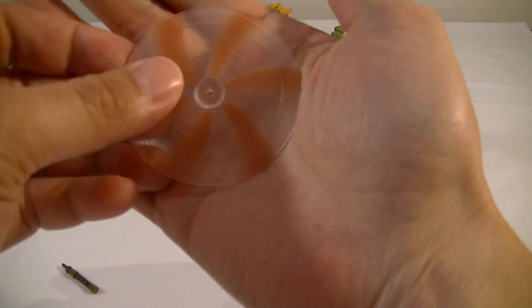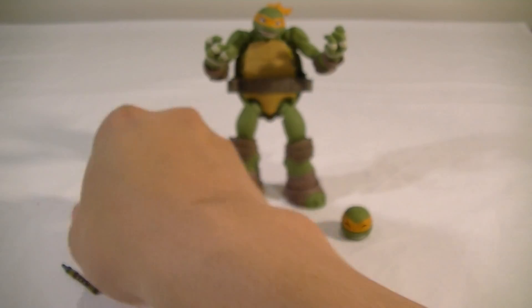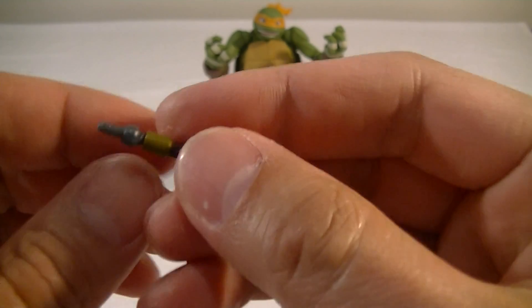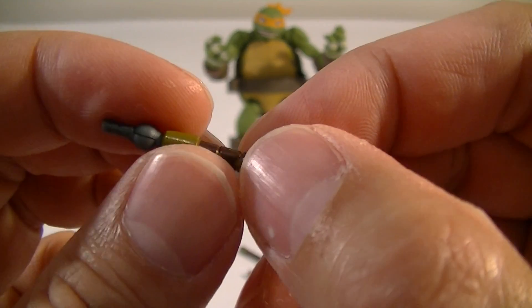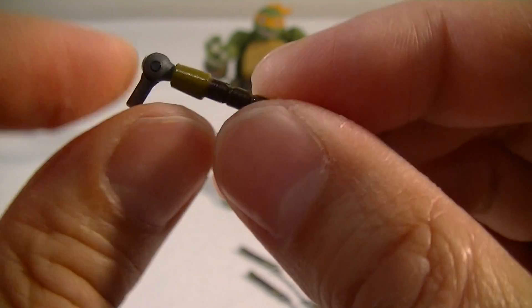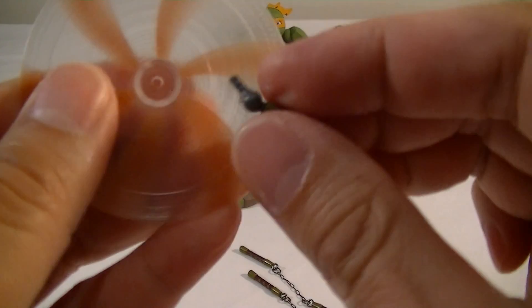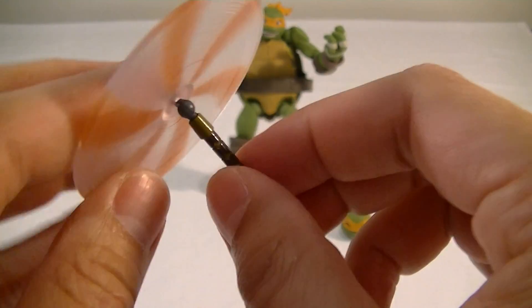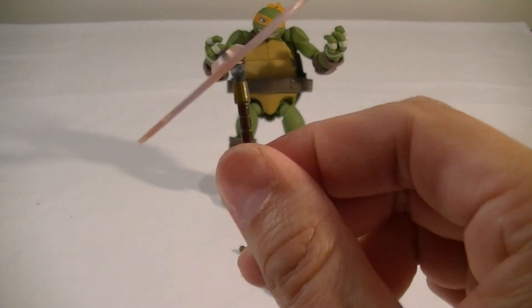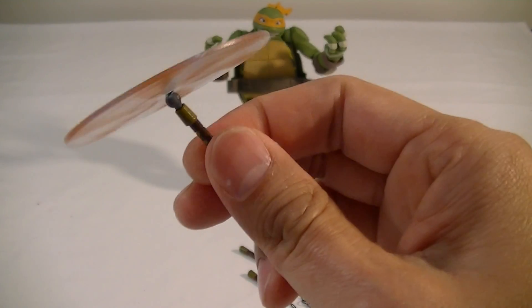It comes with the spinning nunchucks, which I think is really awesome. So it comes with this handle, which has its own little Revoltek joint on it that you can see there. You can bend that and so on. I'm not sure which end — probably that end — just stick it in there and you can have him pretending to spin that around, which is pretty damn cool.